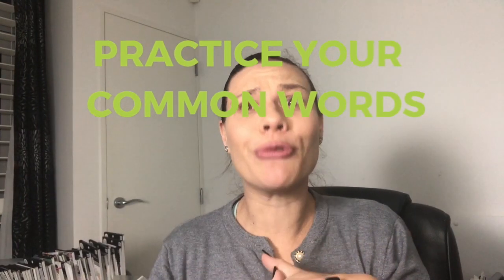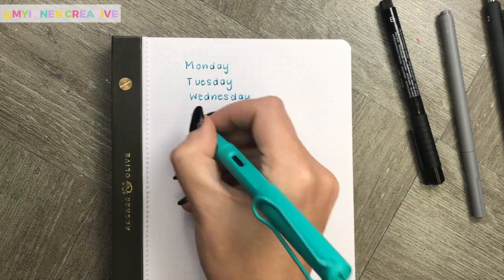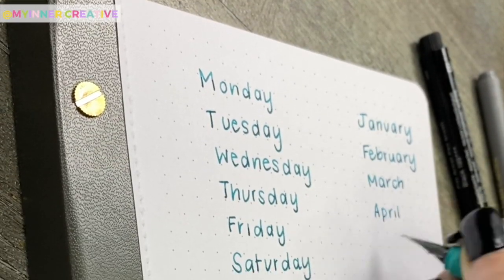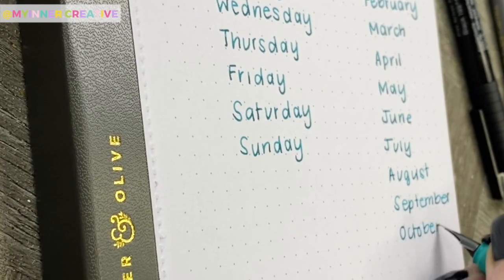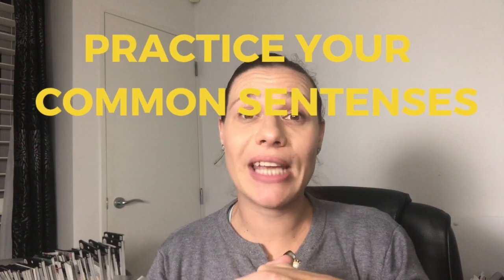Now let's try some really common words you're going to find in your bullet journal, then tie some of those simple words together into sentences. I'm going to give you some standard sentences to try, like 'the quick brown fox jumped over the lazy dog,' and a couple of alternatives that are a little bit more fun. We're going to try every letter of the alphabet and keep practicing until you like the look of what you're seeing.